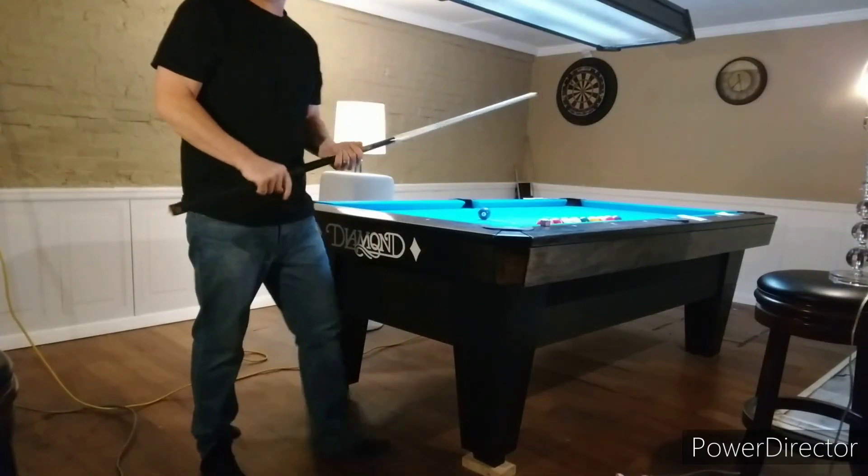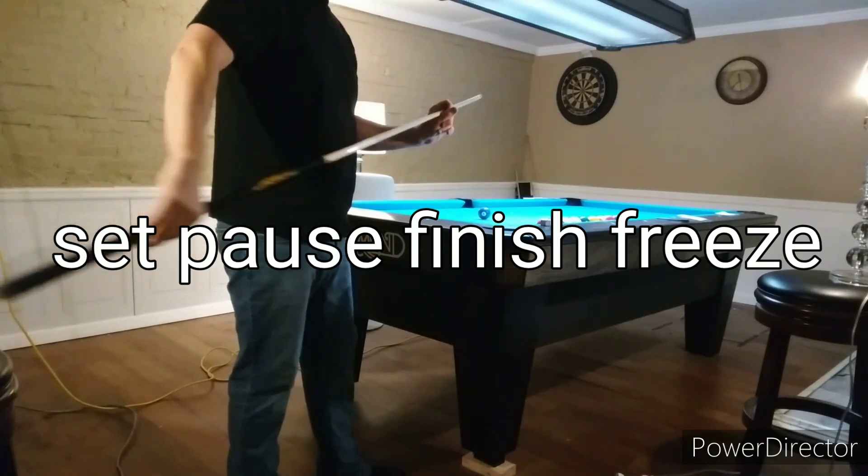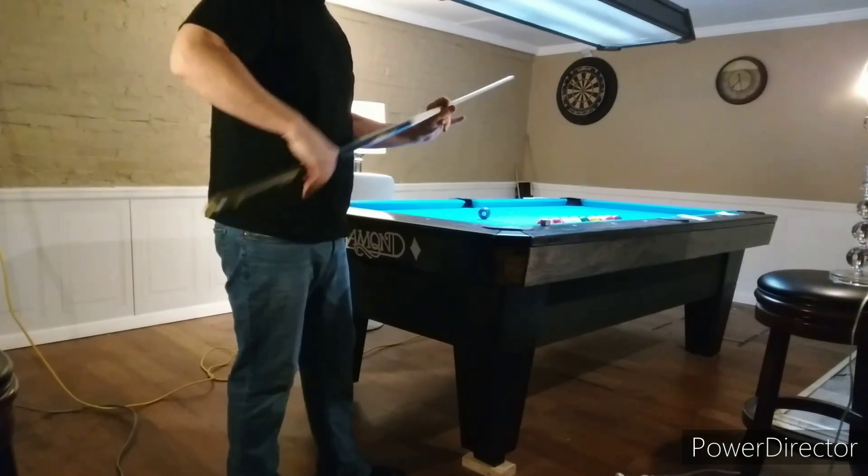This is my stroke one video: set, pause, finish and freeze.